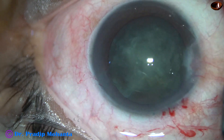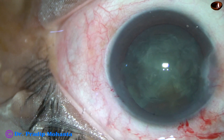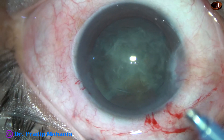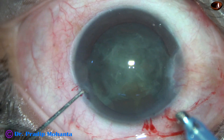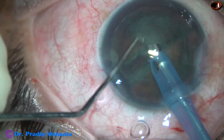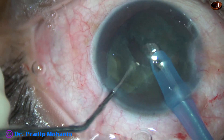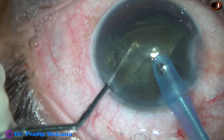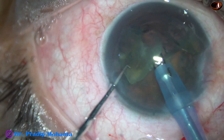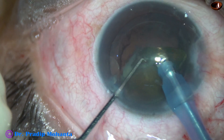And now it is very easy to pick up each nuclear fragment and emulsify. When soft cataracts — if we try to hold the nuclear mass with vacuum, we just eat off whatever is in front. So in such cases, this is a nice way to manage: break the nucleus into fragments and start emulsifying the pieces.